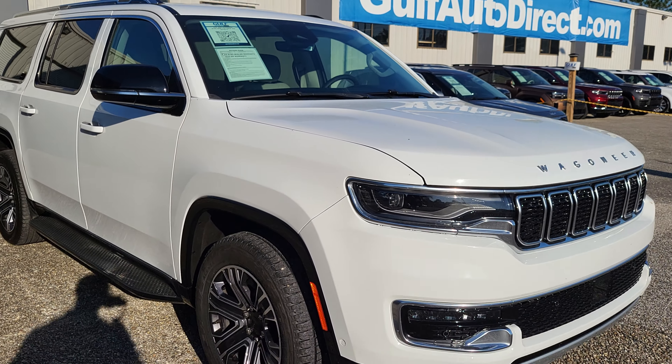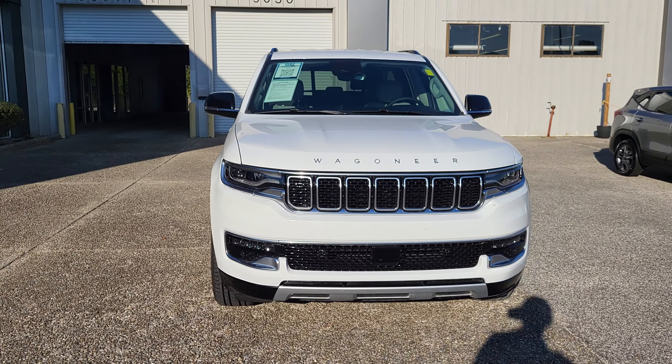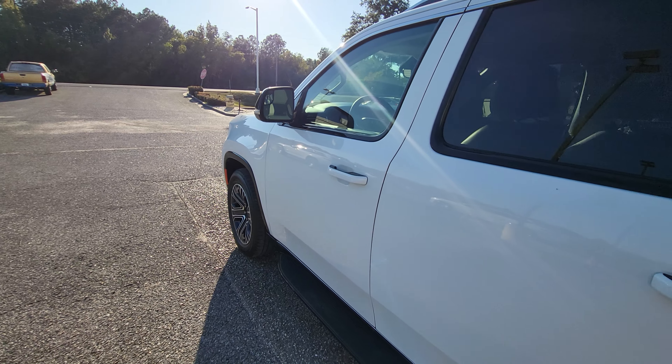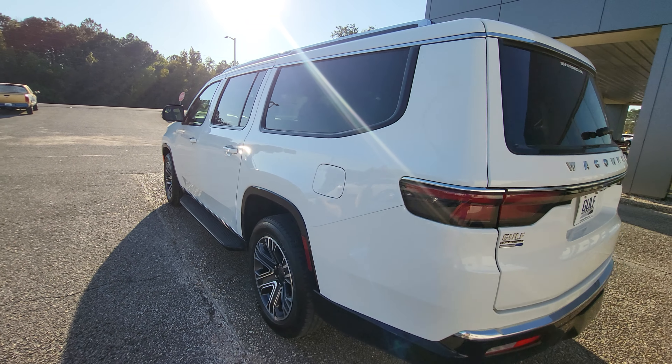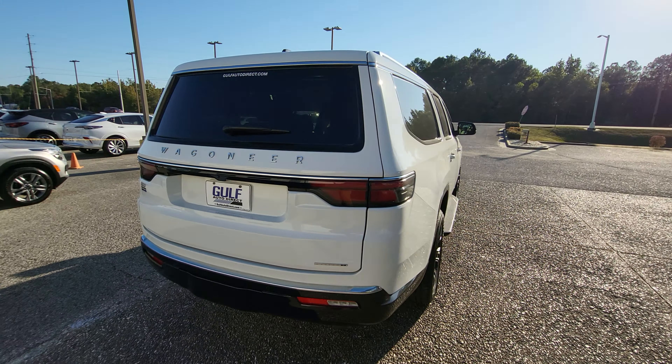This is James at Gulf Auto Direct in Waveland. I just wanted to step out here to send you a quick video of our 2024 Jeep Wagoneer. The vehicle has right around 23,000 miles on it and it's in great shape. Just taking a look around it to show you how good it looks.